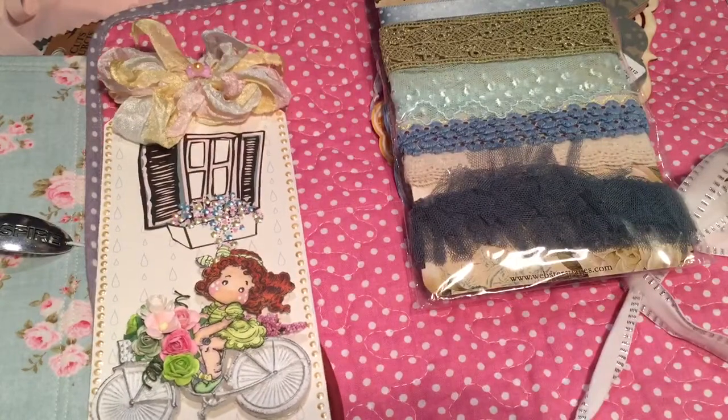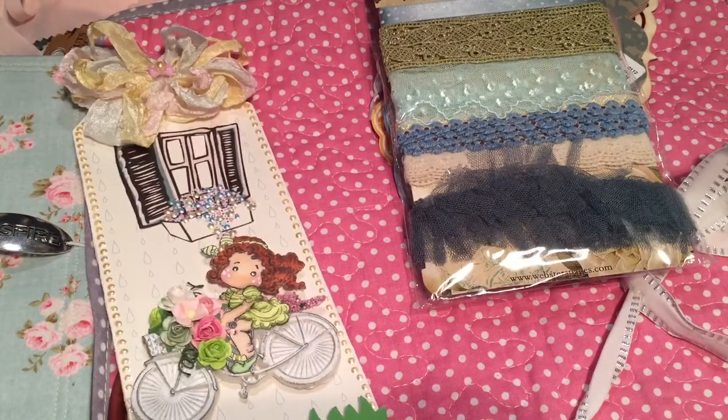So that is my tag from Lilabeth. Thanks for watching guys. I will be back with a haul video. Bye!